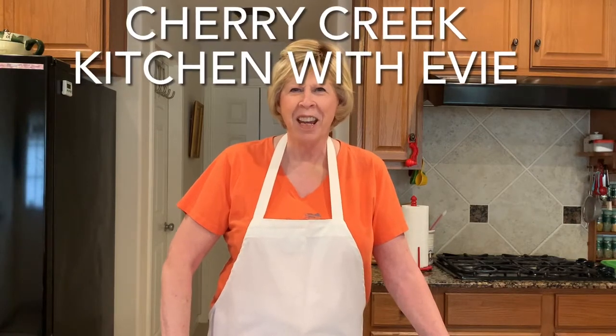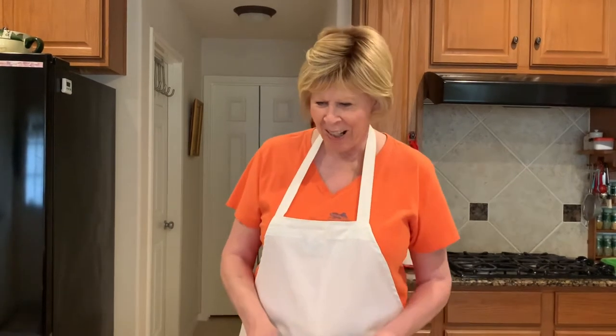Hi, this is Abby at Cherry Creek Kitchen and today we're going to be making holiday sweet potato balls. Let's get started.